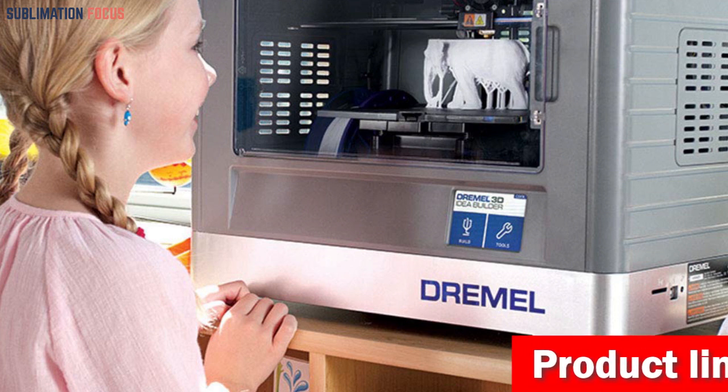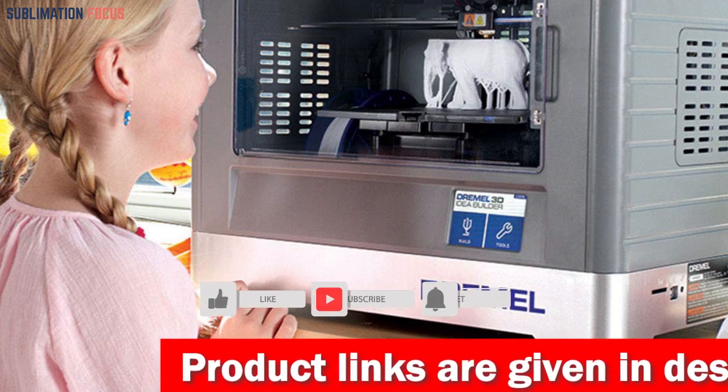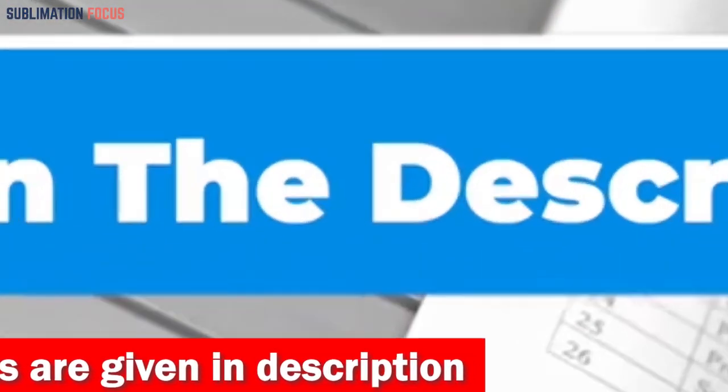With unparalleled customer service and a one-year warranty, you can trust that the Dremel Digilab 3D20 is the best choice for all your cookie cutter printing needs. If you are interested in the 3D printer, check out the link in the description box and purchase it!